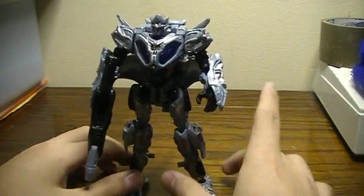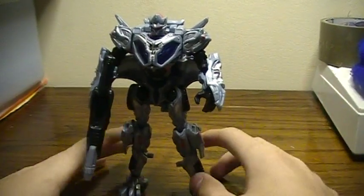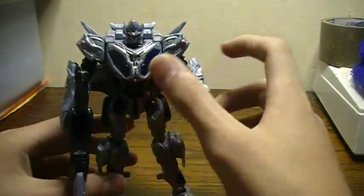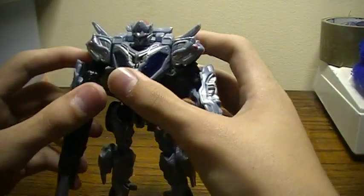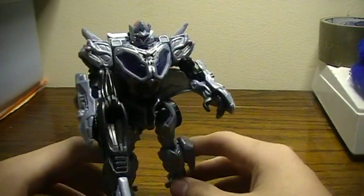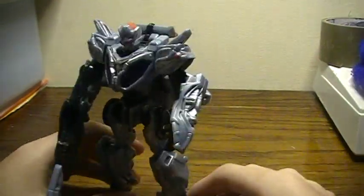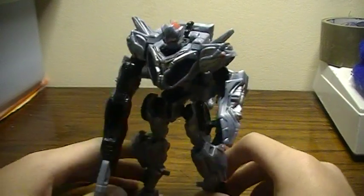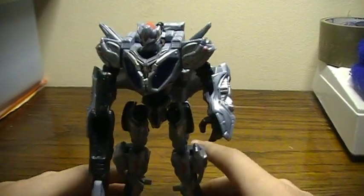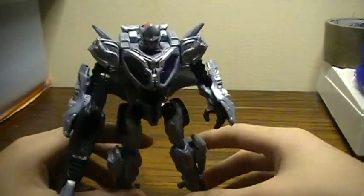Unfortunately, I do not have Protoform Starscream — that would be cool if I did, but I don't have it. I don't have him to compare. Wish I did — I had him at some point. So, not that bad of a figure.